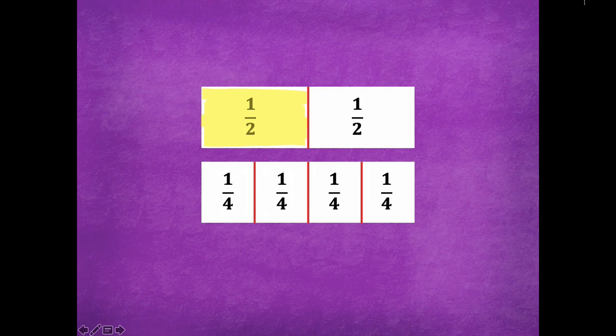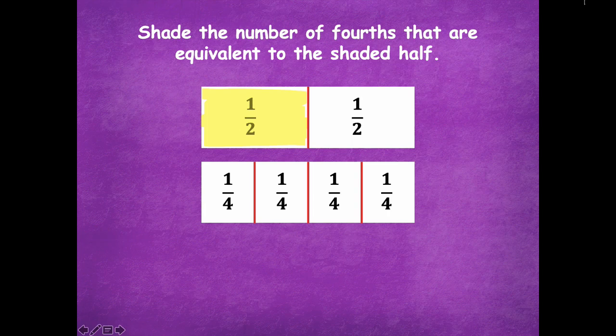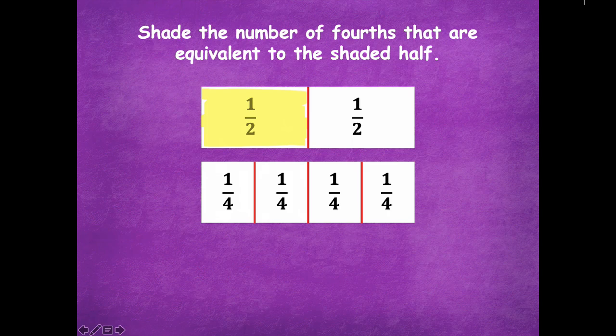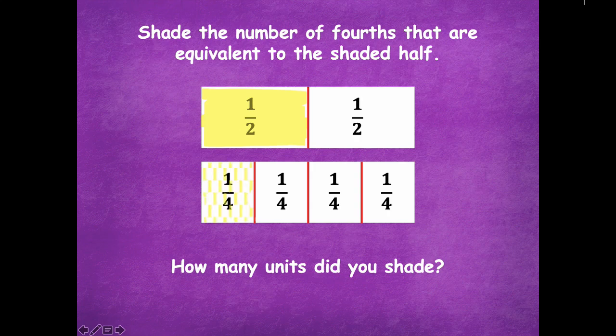Here's what it should look like — see how my ends are lined up nice and neat? So I'm comparing each whole to each other. Now shade the number of fourths that are equivalent to the shaded half. How many one-fourths do you need to be equivalent to one half? Pause the video and get going with your shading. Make sure you're using a crayon that is light enough that you can still see the unit fraction through it — use a light color, or shade lightly if you're using a darker color. Let's try it: here's one — not equivalent yet, not to the same point. Now I am. So I used two units — that's how many I had to shade.